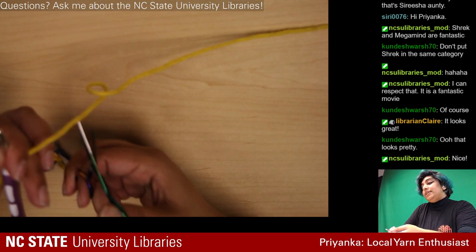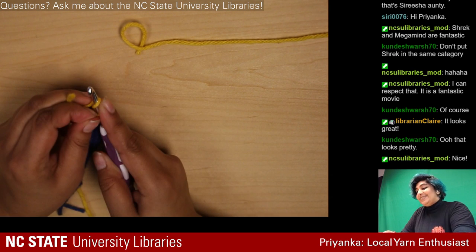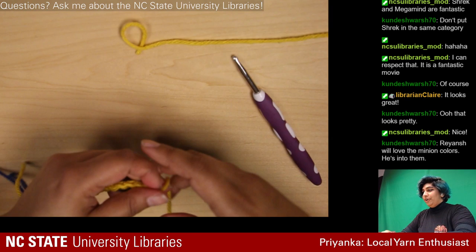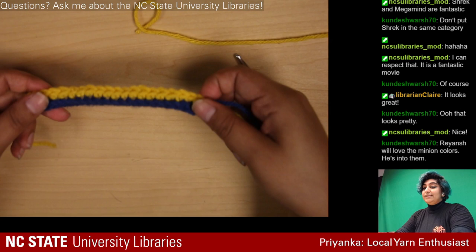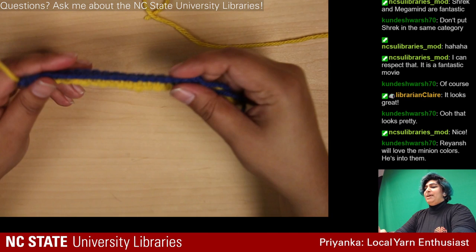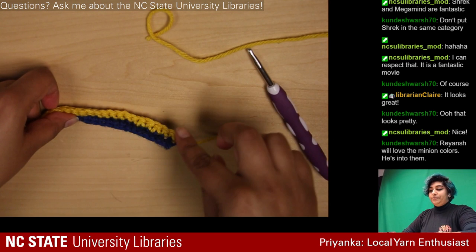Thank you for the compliments! I'm going to cut this color and tie it off, and hopefully I won't have to unravel it again. Let me know if I'm leaning too far forward and you can't see what I'm doing. This is the front side — you can see stuff sticking out — and this is the back side, which is really lame looking.